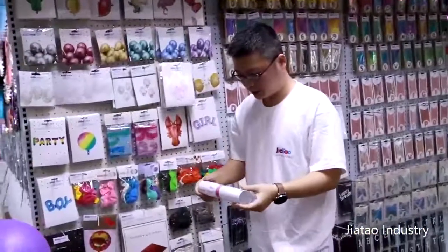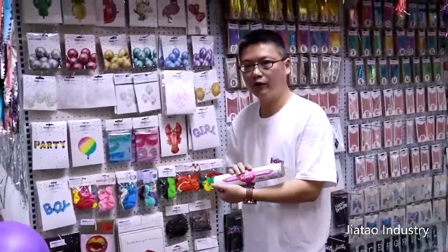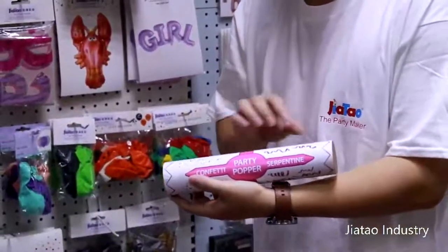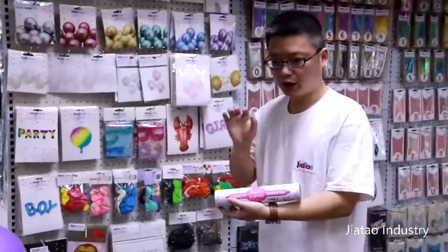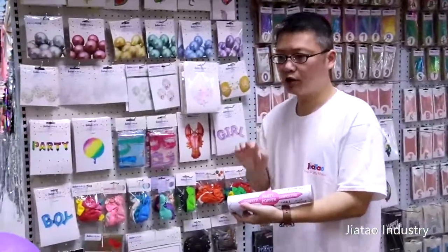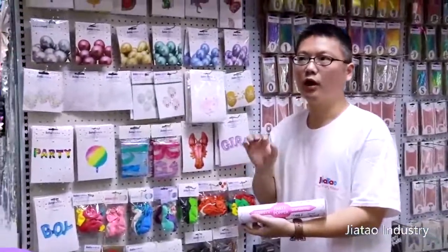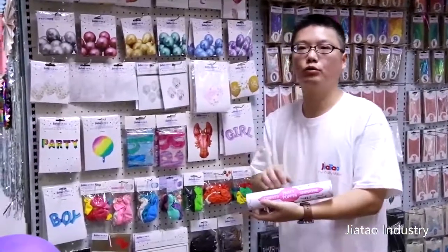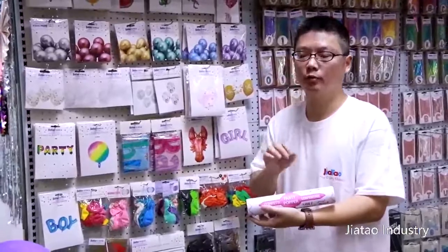What do you guys think about this? This is a party confetti popper — two different confettis in this one. And no powder and no springs, which means it's very safe. I'll show you in another video how to use them — I made that video before.